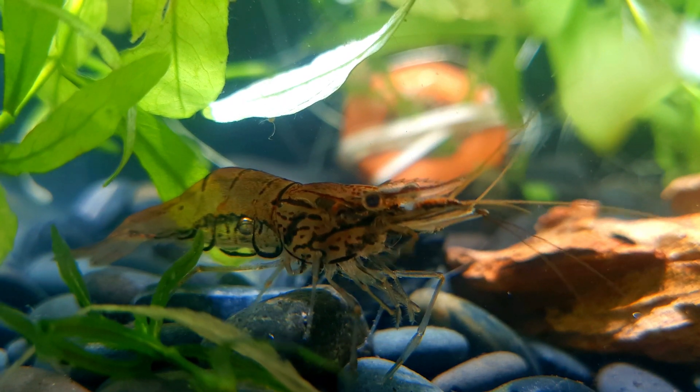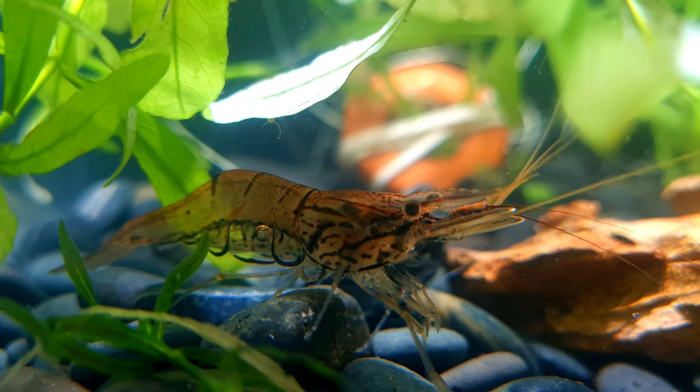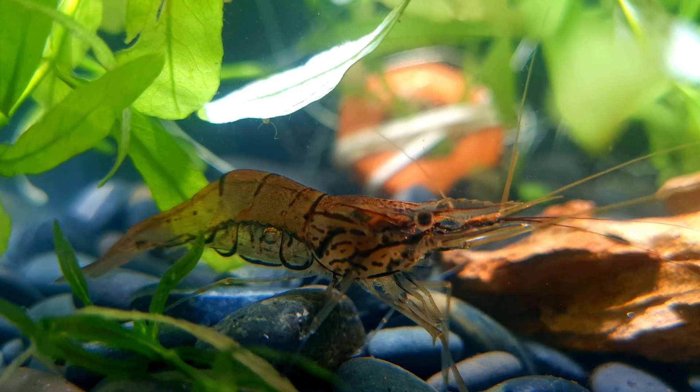However, Asian glass shrimps are excellent jumpers, especially if they get scared. Therefore you must make sure your aquarium has a tight fitting lid.